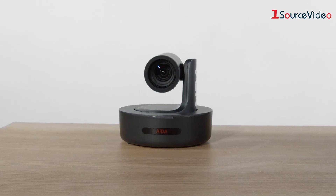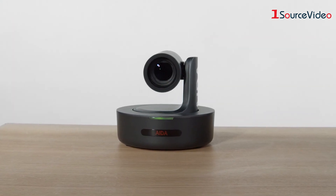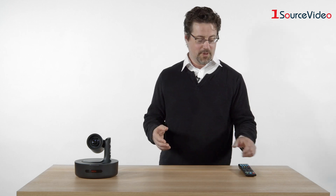Another function of the ADA IP PTZ camera that is really important to notice — or not notice — is that it's extremely quiet. Nothing is more distracting in a conference room, house of worship, or studio than loud, noisy PTZ cameras. It also has a really nice function of being able to ramp up and down its speed as it changes its movement.